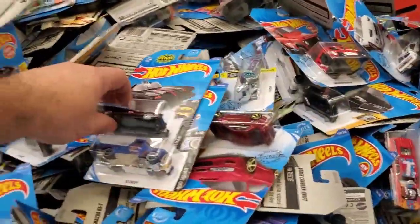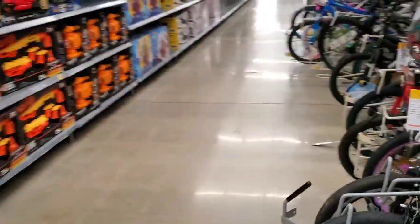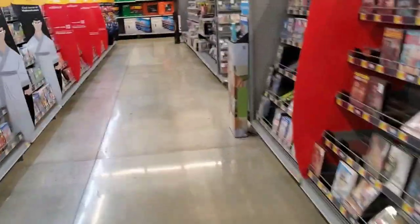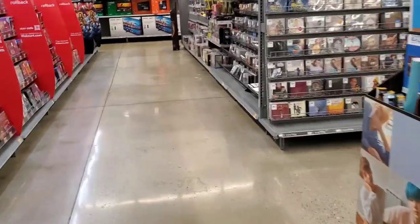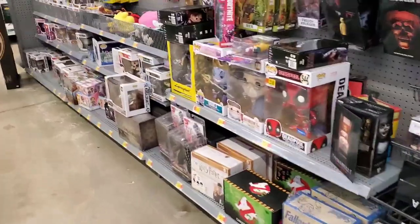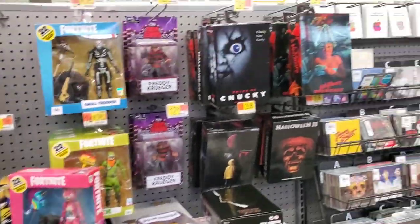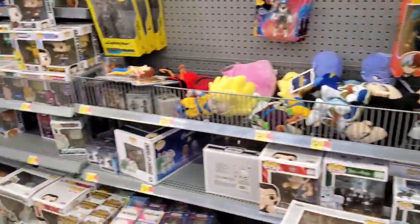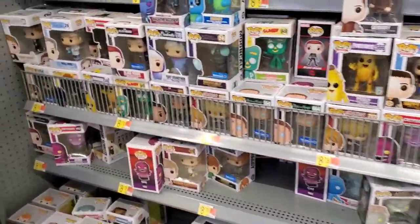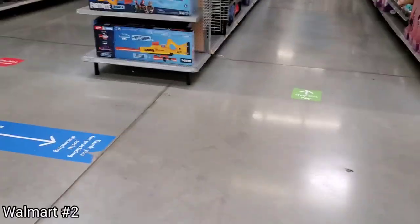They've got a ton of Hot Wheels. Looking for a Batmobile — I already have that one, they make it every year. Checked for NECA Turtles — already doesn't look good from a distance. Long walk to find absolutely nothing. Godzilla's still sitting in that same spot; at least they have the tag up. Things are harder to find here, so on to the next store.